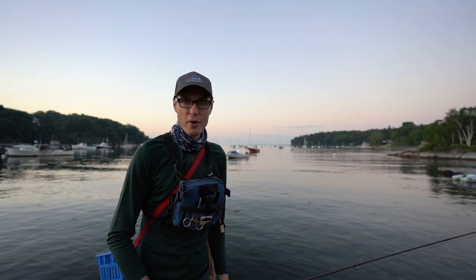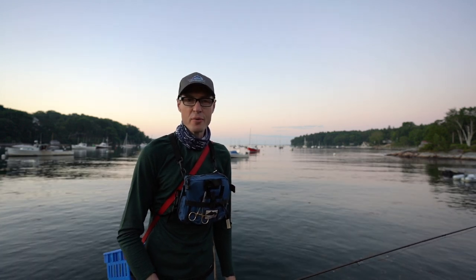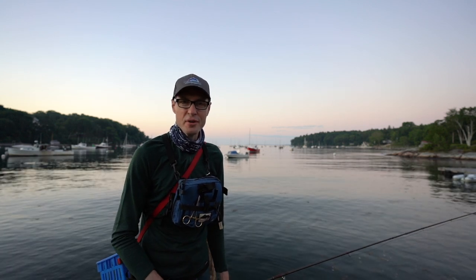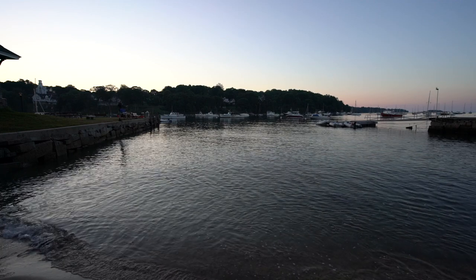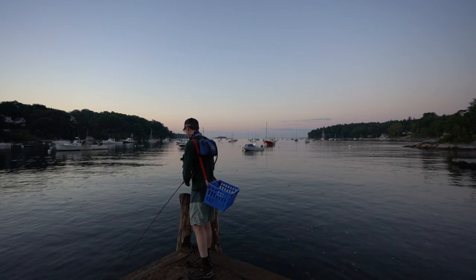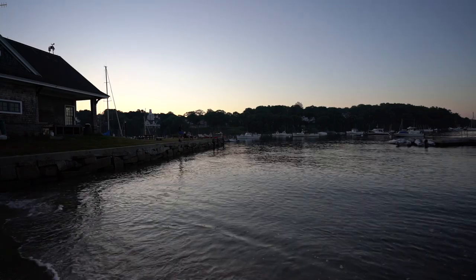Hello, good fishing people! Welcome back to Fishing with Seth and Maine Sport Outfitters. We're down here in Rockport Harbor this morning at Rockport Marine Park, starting off our little Rockport Harbor on-foot fishing adventure episode. I'm going to start here in the very weed-choked high water beach area right by the harbormaster's office — a spot that's very accessible, with public parking right behind where our camera guy Joel is working.